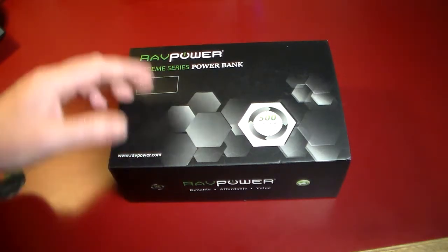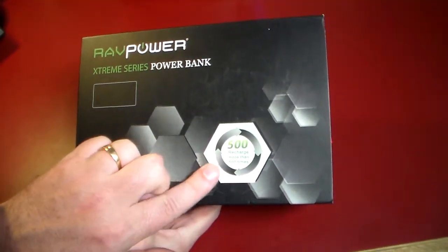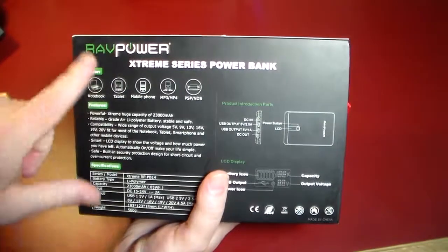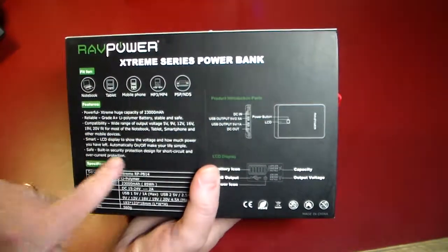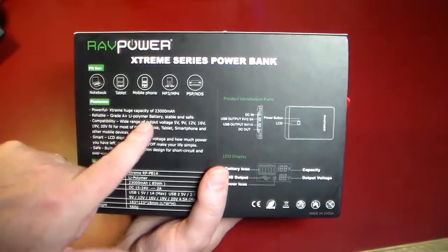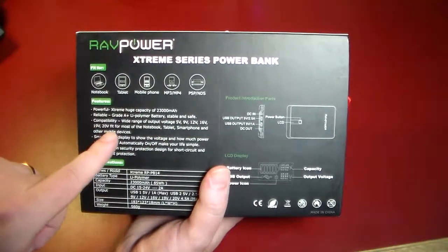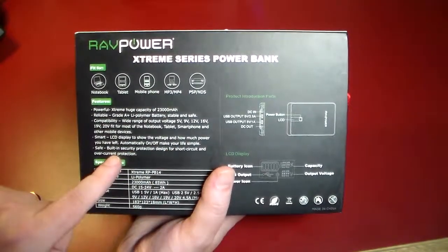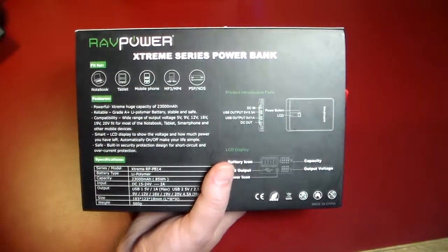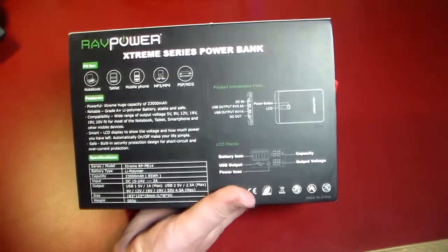Let's take a look at the unique features of this power bank. It is 23,000 milliamps and you can recharge it more than 500 times. It's fit for notebook, tablet, mobile phone, MP3 players, PSPs, and all sorts of gaming devices. It's got a lithium polymer battery which is stable and safe, with a wide range of output voltage: 5, 9, 12, 16, 19 — fit for most notebooks, tablets, and smartphones. It's got built-in security protection designed for short circuits and over-current protection, so you're not going to risk your devices with this.